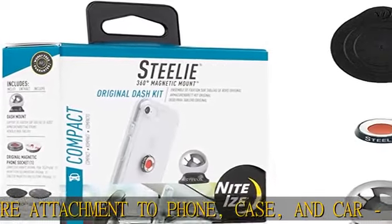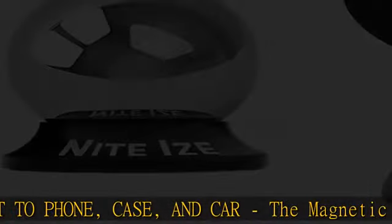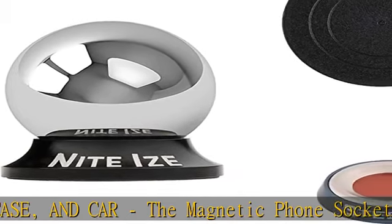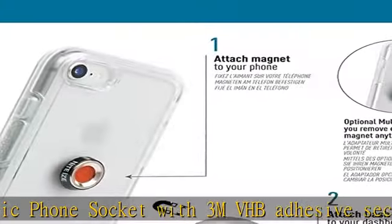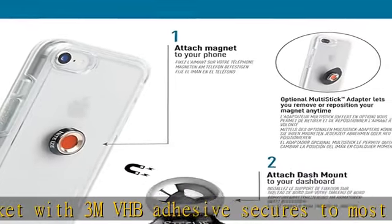Powerful high-strength magnet: the neodymium magnet and silicone center create a strong grip and smooth glide when paired with the Stila dash mount, for safe use even when driving on bumpy roads.